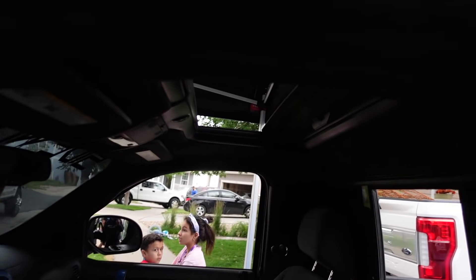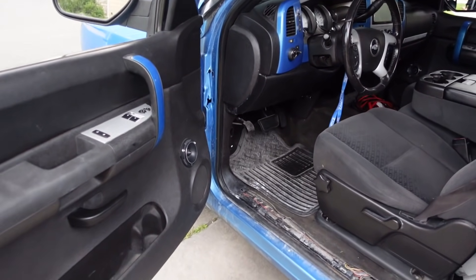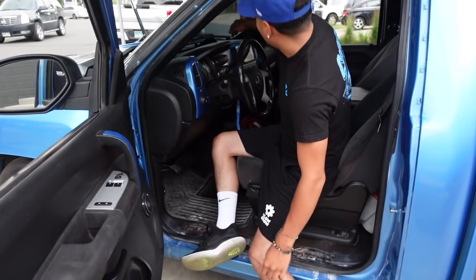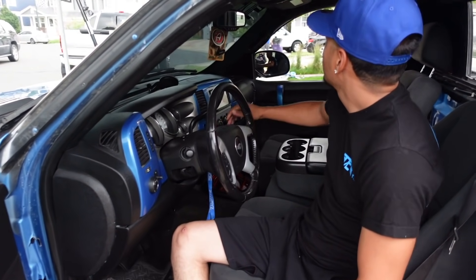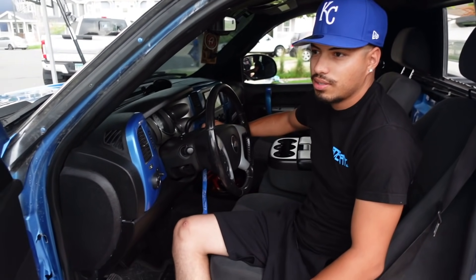Did you do the headliner too? No. That's dope. We took out the seats yesterday and we cleaned everything. Now it's just all the interior parts that are missing. Look at the stars, guys, in the truck.